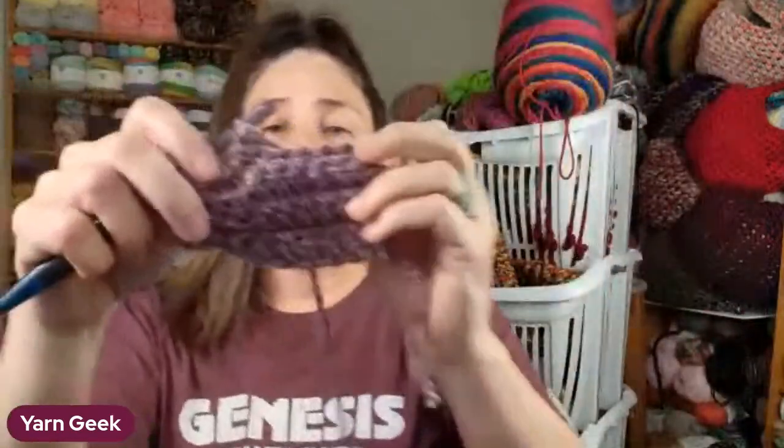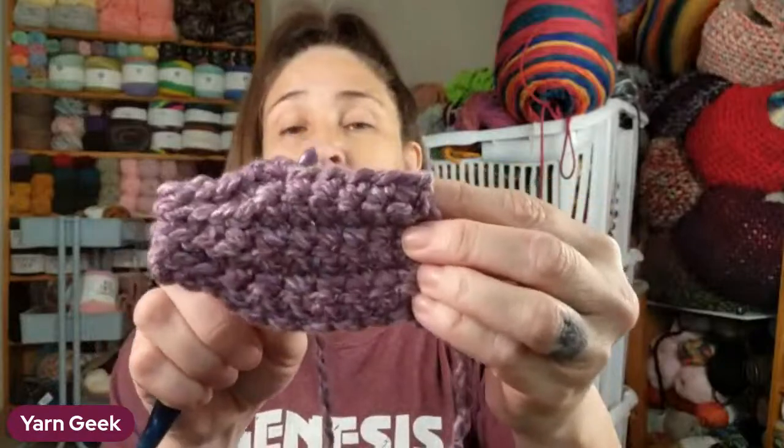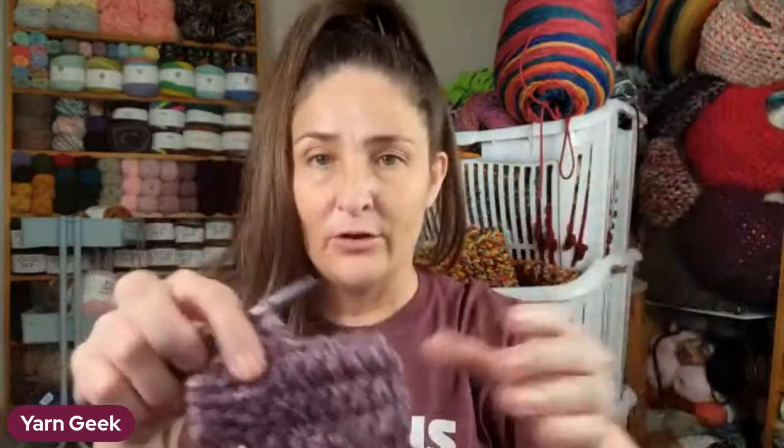These are little tiny slippers so they're not taking very long to make. If you're making a bigger one, it's just going to have more stitches - it's just going to be bigger.